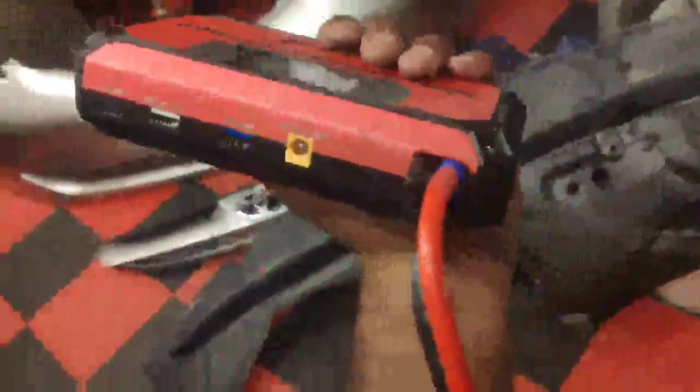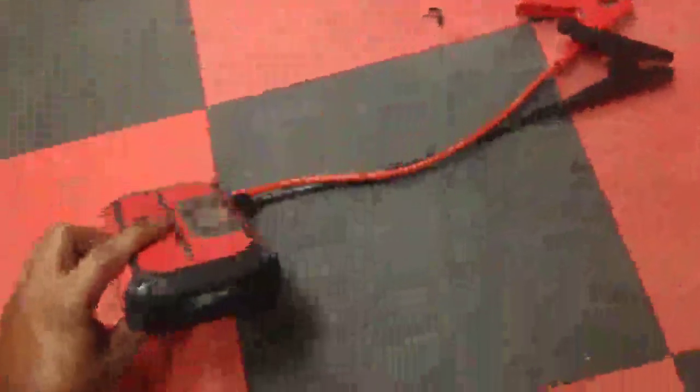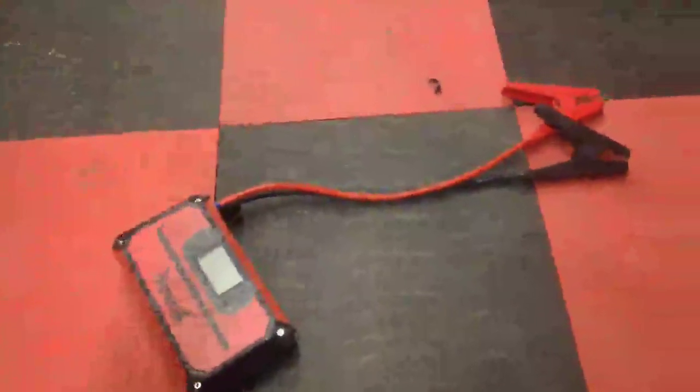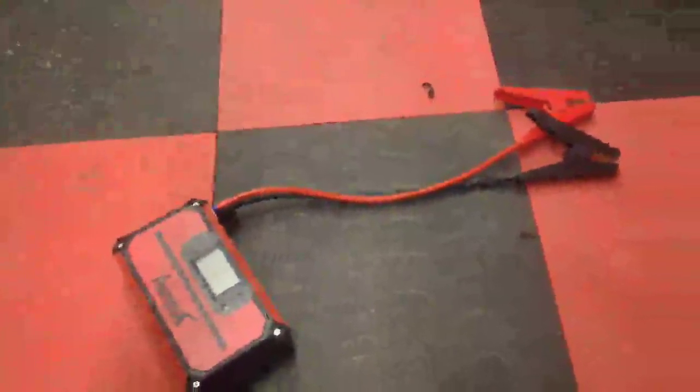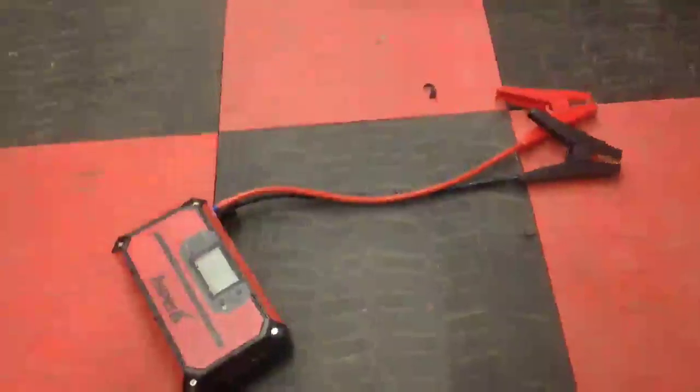It also doubles as a phone charger — it comes with the wire so you can plug in your phone charger. There is also this little accessory thing with a yellow port. You plug it in, and it comes with a little cigarette lighter adapter, so you can plug in a pump or something and run that off of this battery. It's a great little emergency thing, especially around wintertime when batteries tend to die, and just for stuff around the house.